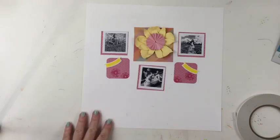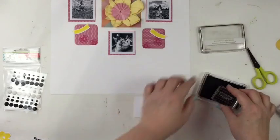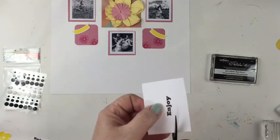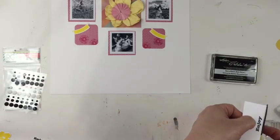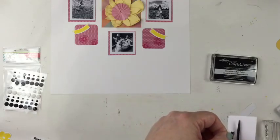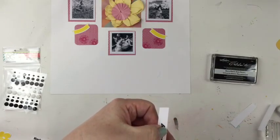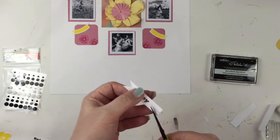Now from the first Celebrations Collection, I want to pull out these stamps with lots of sentiments, and I want to use the sentiment 'Enjoy.' Mom, what are you making and why are you making it? The 'Enjoy' is going to be my title and I'm going to layer that on top of the rosette and the flower. But first I have to trim out the stamped 'Enjoy' and I'm going to make a little banner from it. Cool, I really like what you did. Well, thank you.